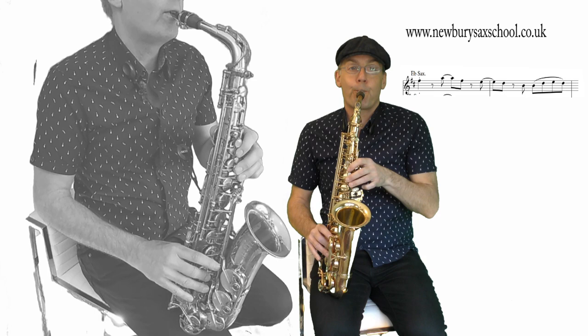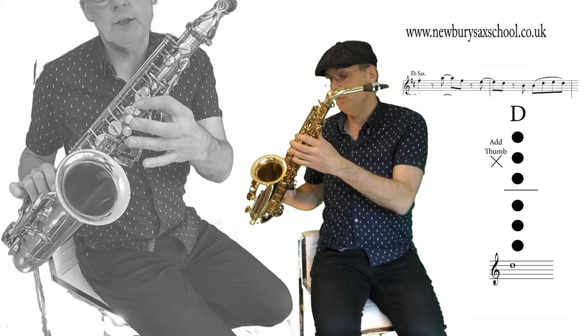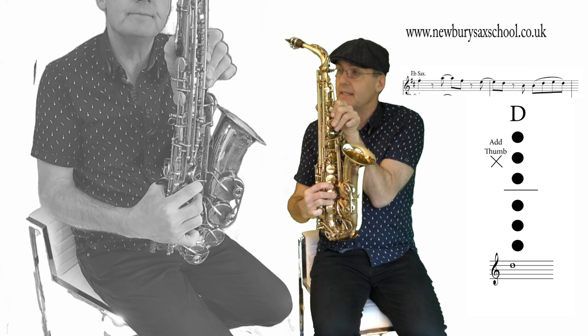The next note we've got is the E — we've already shown you that. And the next note after that is a D, which is a new note to you, so it's one, two, three, four, five, six, and we've got a thumb on the back there. So that phrase from the A, F sharp, E, D goes...